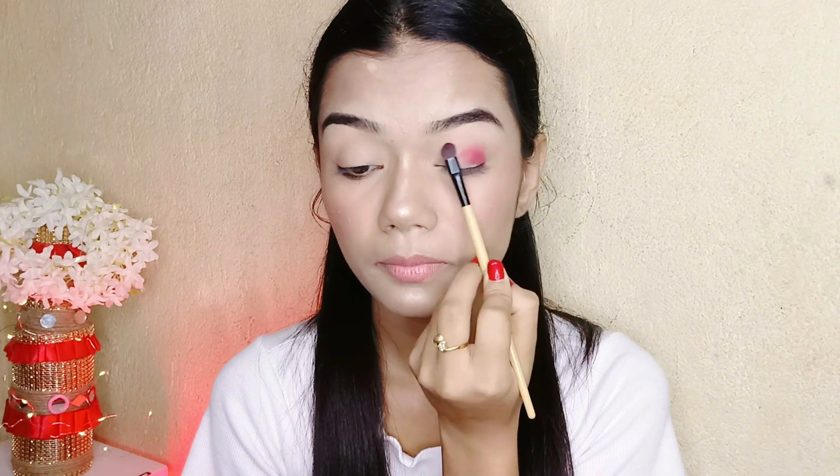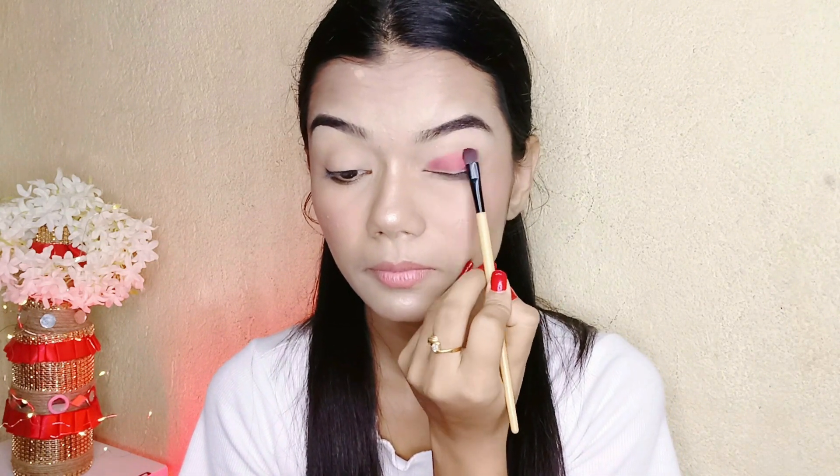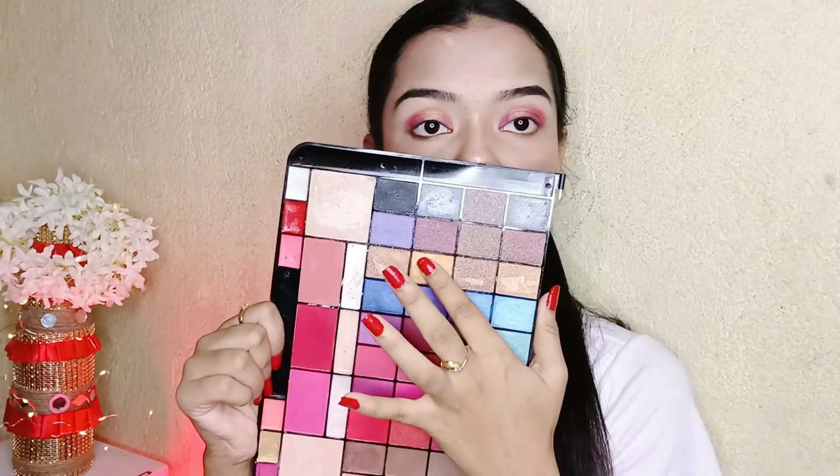Now I'm using eyeshadow. This is from the Hilary Roda palette — I'm using a bold red cherry color from this palette. After blending, I'm applying a gold shade along my crease line on the eyes.